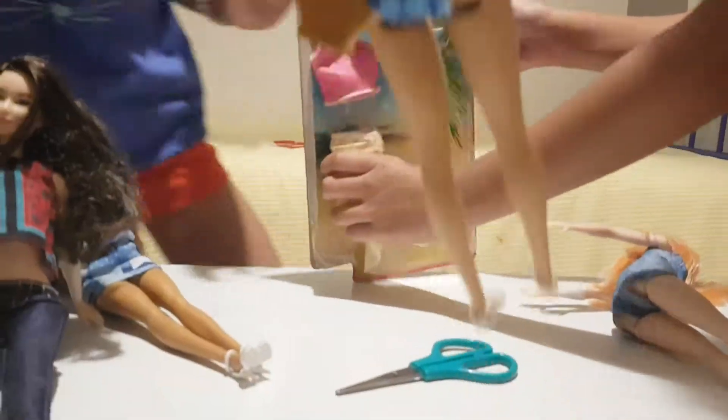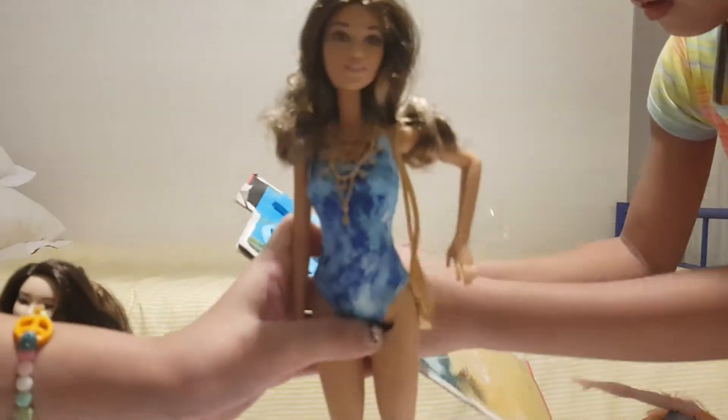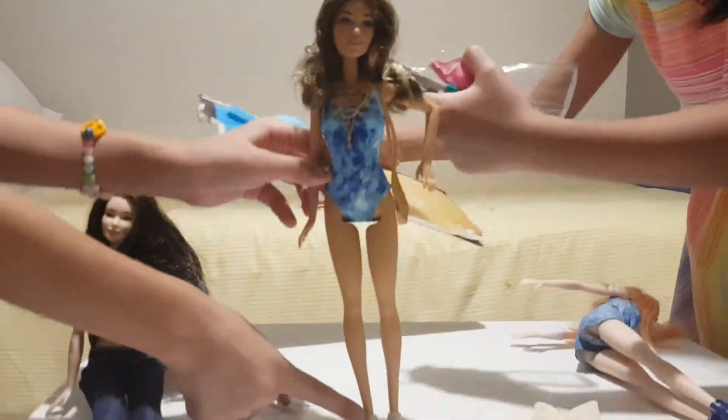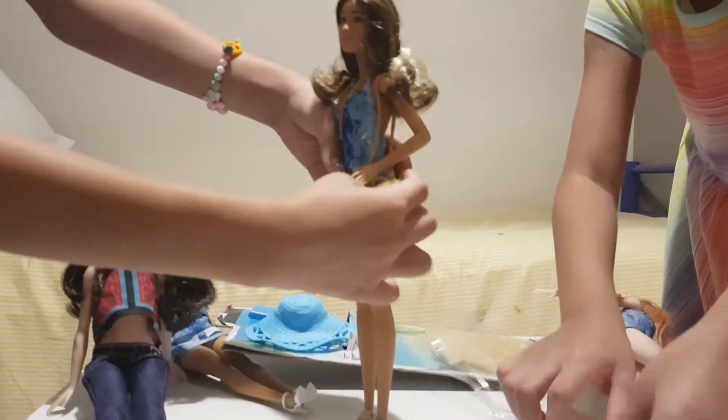So I'm going to open this one. Okay, I can do it. So this Barbie has like slippers in here — there's like slippers in here and she has a bag.